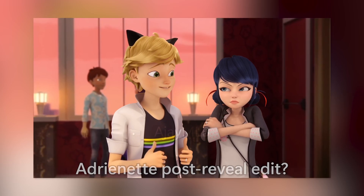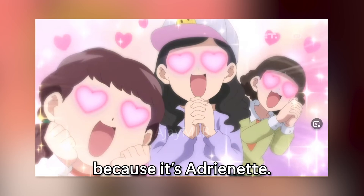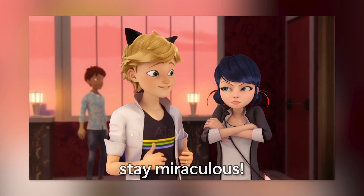I guess all of you guys are already rooting for them because it's Adrianette. Alright, see you in the next Adrianette edit. God bless you. Stay miraculous. Bye!